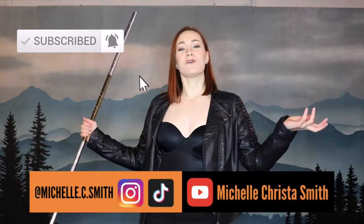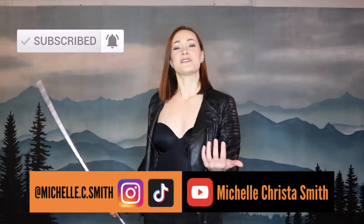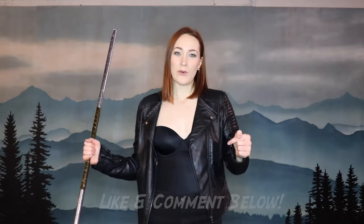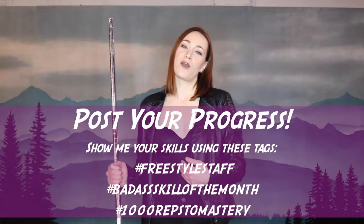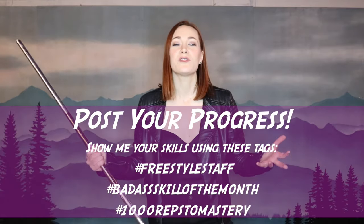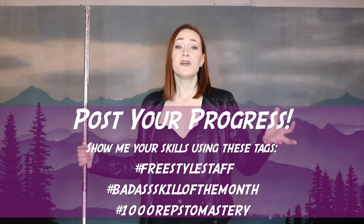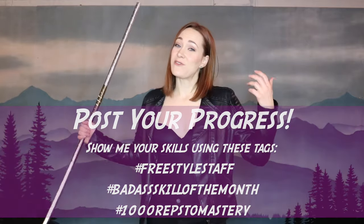Please remember to hit that subscribe button and follow me on all the social platforms so you don't miss out on any of the cool stuff I'm posting. I love hearing from you, so please leave me a comment and hit that like button down below. I love seeing your progress, so please share it with me using the hashtags on screen. That's it for this video — I'll see you next month. Bye!